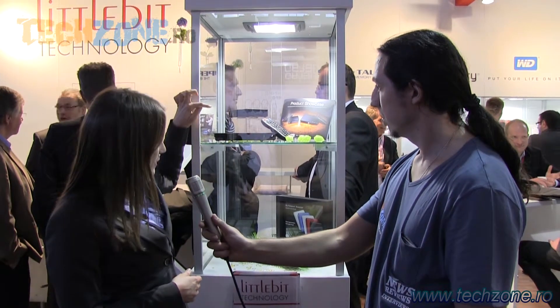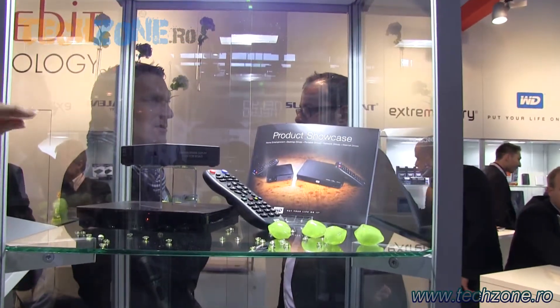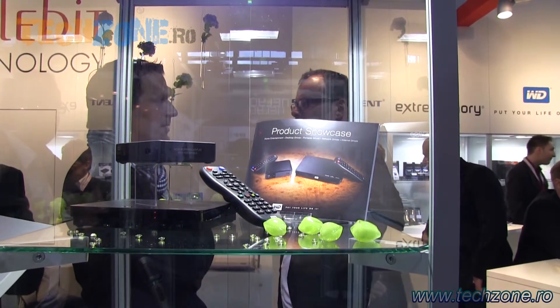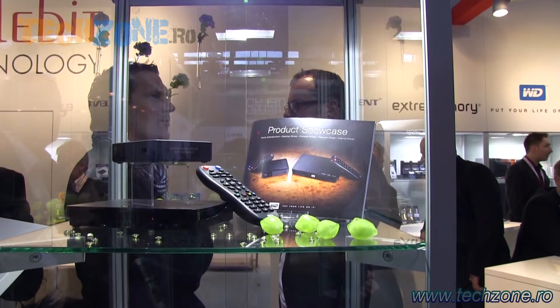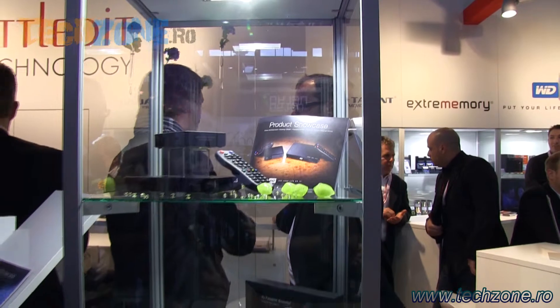Here we see our media players, they are called WDTV Live and WDTV Live Hub. The small one is the WDTV Live, it does not have a hard drive, it's a pure media player and you can attach either an external hard drive, a USB stick, or your camera and then display your photos, your videos, etc. on your big screen, on your television screen.